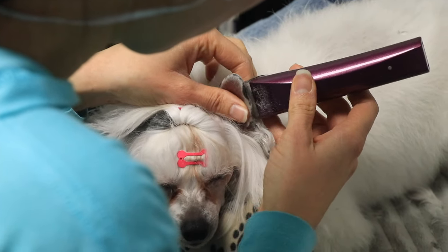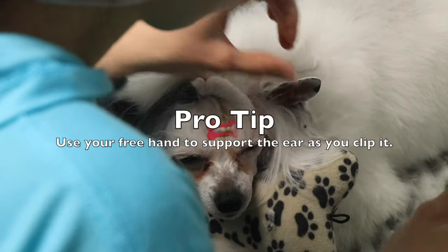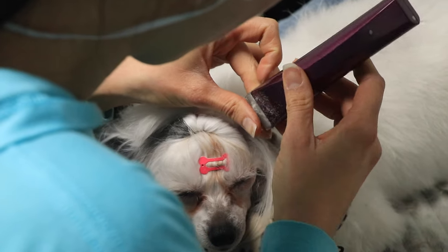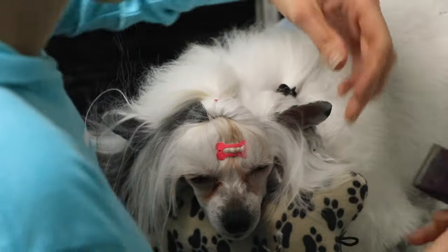I'm holding the ear against my free finger and using the clipper to clip down away towards the tip. Always clip towards the edge and towards the tip of the ear. I actually don't clip all the way to the base of the head — that's completely optional depending on what you prefer.